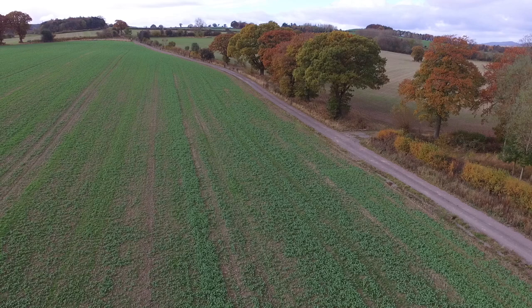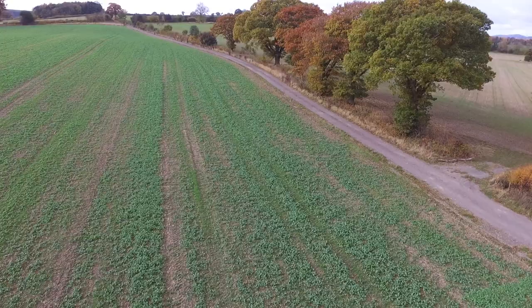Some field drainage was carried out prior to laying the track and a French drain was installed running along its length.